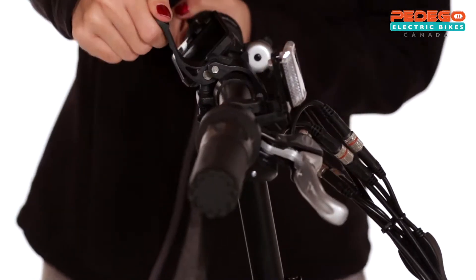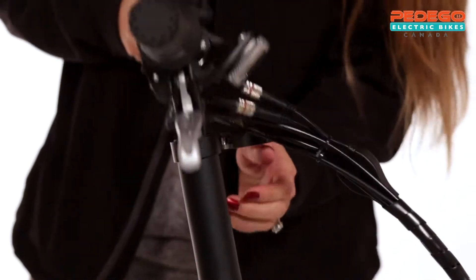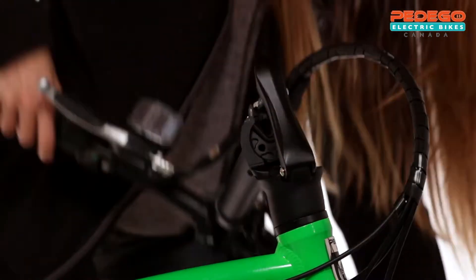Now fold both pedals. Next, turn the handlebar down so the brake levers line up with the handlebar stem, and then lower the handlebar stem.